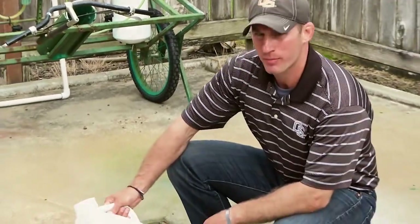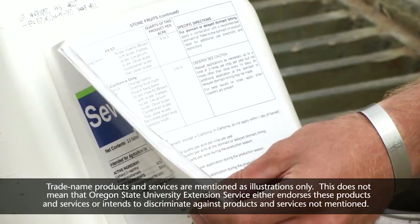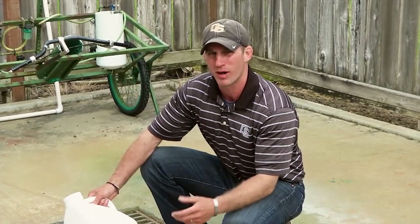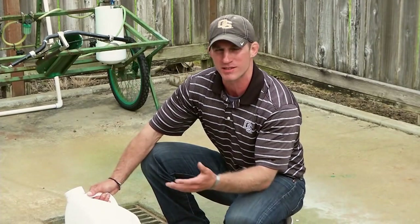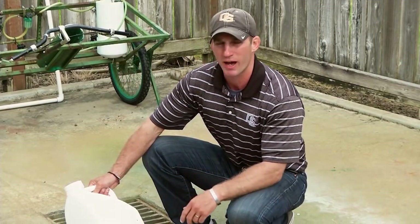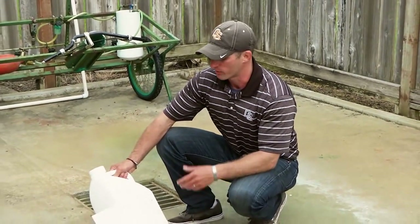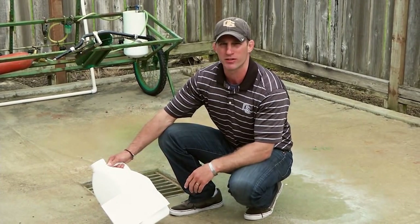Regarding pesticide mixing, loading, and personal protective equipment, always consult the pesticide label. The pesticide label is your reference for mixing, loading, the pests properly controlled by the pesticide, the proper host it can be applied to, and the proper personal protective equipment for the various products you're applying. Always consult the label — it will make sure you're in compliance with Department of Agriculture regulations.